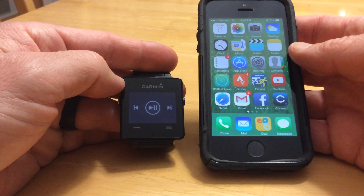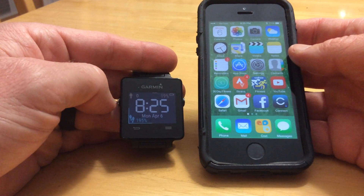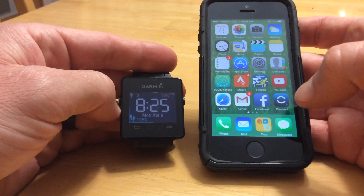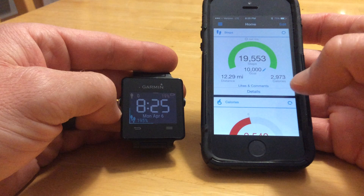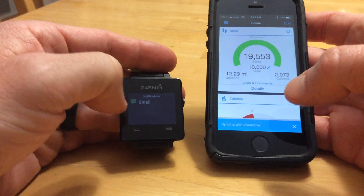This tutorial will be specifically for the iPhones. I don't have an Android, so I can't speak on how they're configured. But you download the Garmin Kinex app, and to get a lot of those widgets running, you actually have to have the Garmin Kinex running in the background.